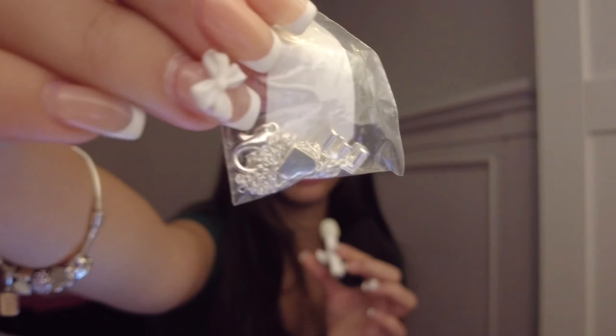We only have two things left. One of them is this little E necklace. My initial is an E, so of course I had to get it. It's just a little E with a heart.